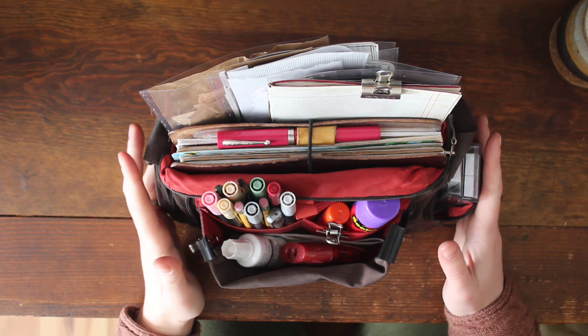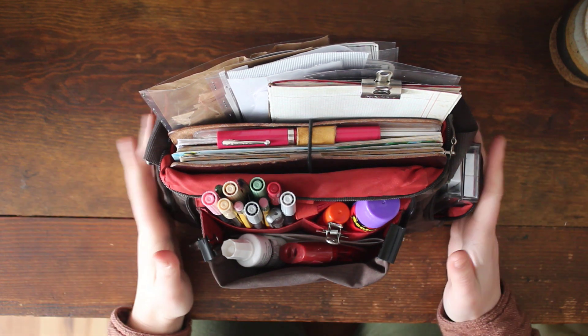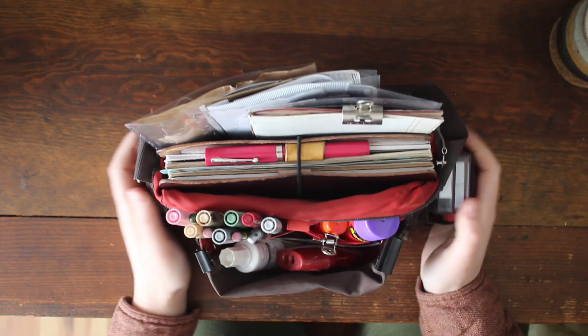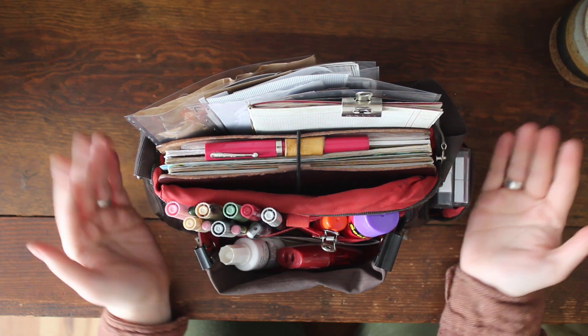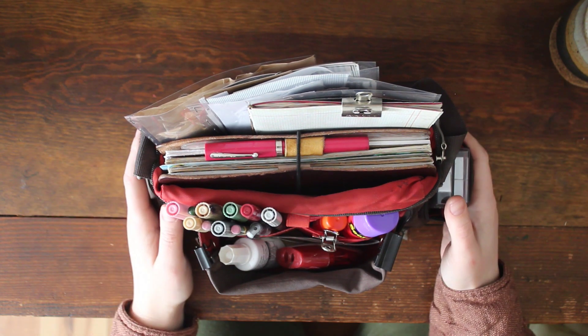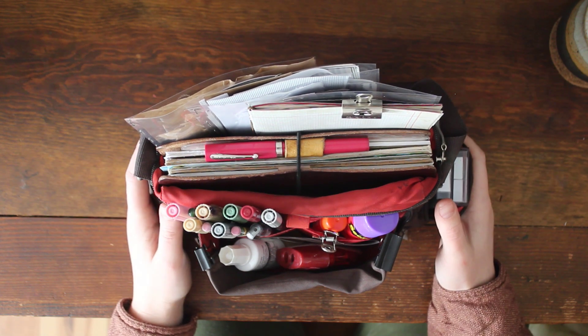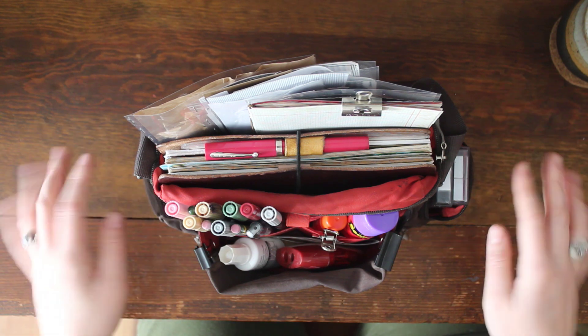So these are the journaling materials I use when I'm either at the couch or at my desk. I like having everything in this little caddy because I can just pick it up and take it wherever I'm going. However, it is a little bit large to take to a public place or to work, so this is more of a creative planning caddy for home use.